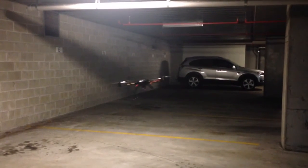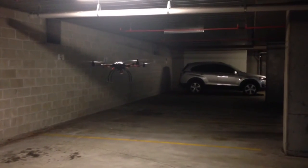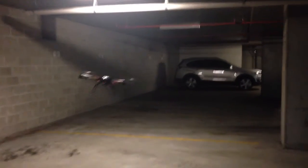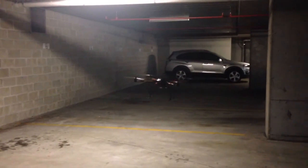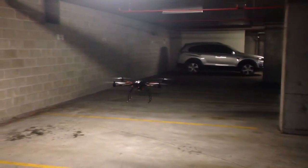As you can see, it's quite responsive. I bumped the throttle a little bit then, but otherwise it's flying really well. Thanks for watching.